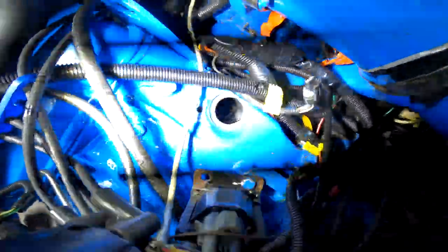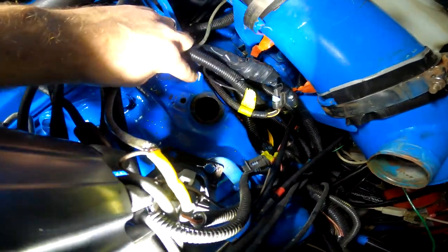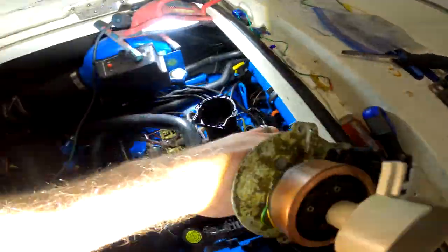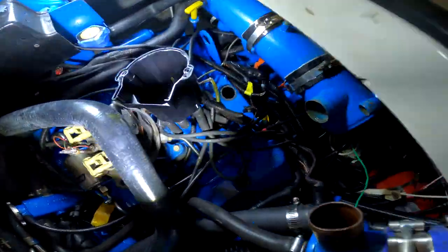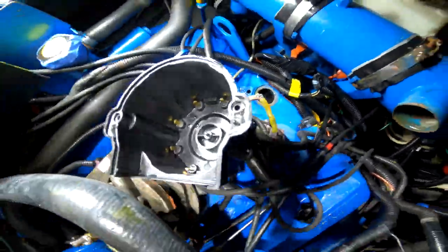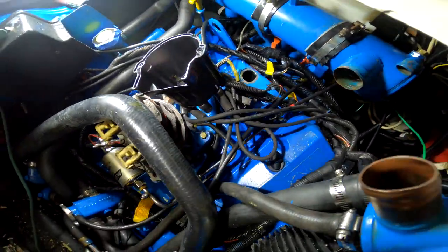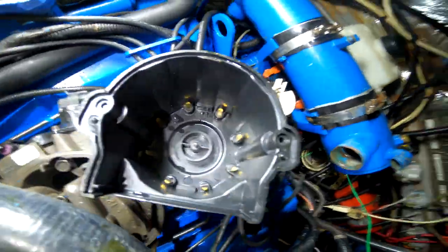We're getting ready to put the distributor back in. Before you do that, you've got to make sure - before we pulled it out, we marked on the intake manifold here with this white mark, and then we marked on the distributor with a white mark where the rotor was facing, because we knew we weren't going to crank the engine over and we didn't want to lose our timing. Before you stab it in, you've got to make sure that the oil pump shaft down there is going to line up with the end of your distributor where the oil pump goes into. I've lined that up with the tool we have, and now I'm going to attempt to put this all back in the exact same manner that we pulled it out so we don't lose our timing.